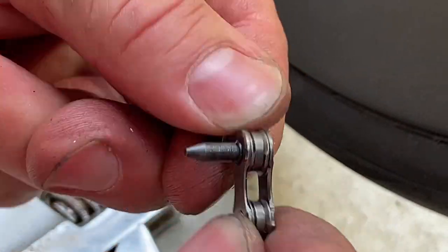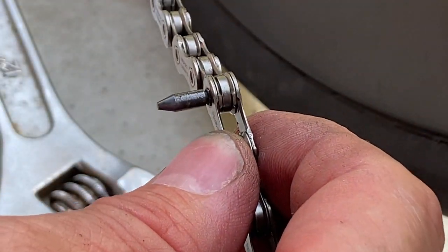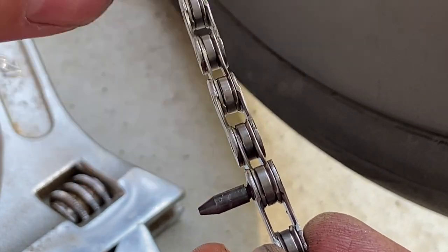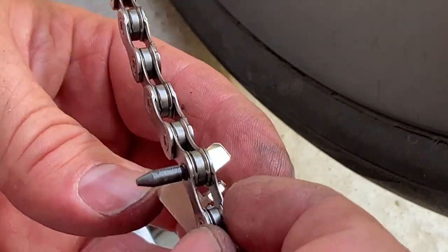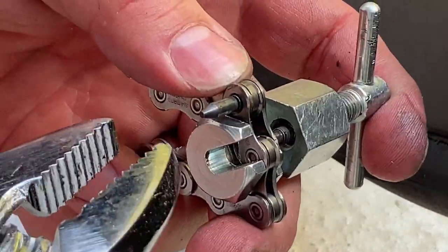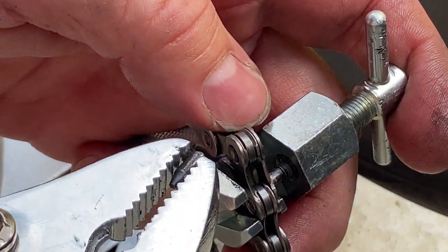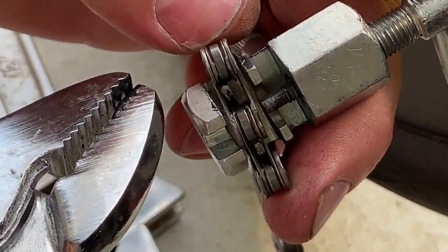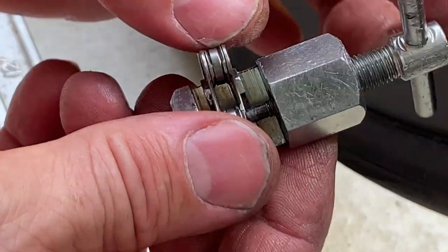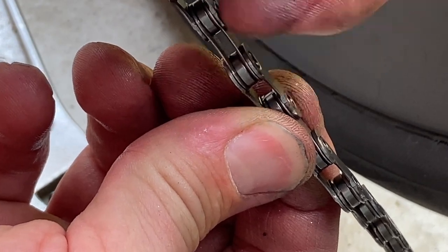It moves easily as it should — nice. The narrow section is visible; I put my nail in it to locate it. That's the part that needs to be broken off. I hold it and there it snaps off. What's left is flush on the outside with just a little bit sticking out as it should, and flush on the inside.